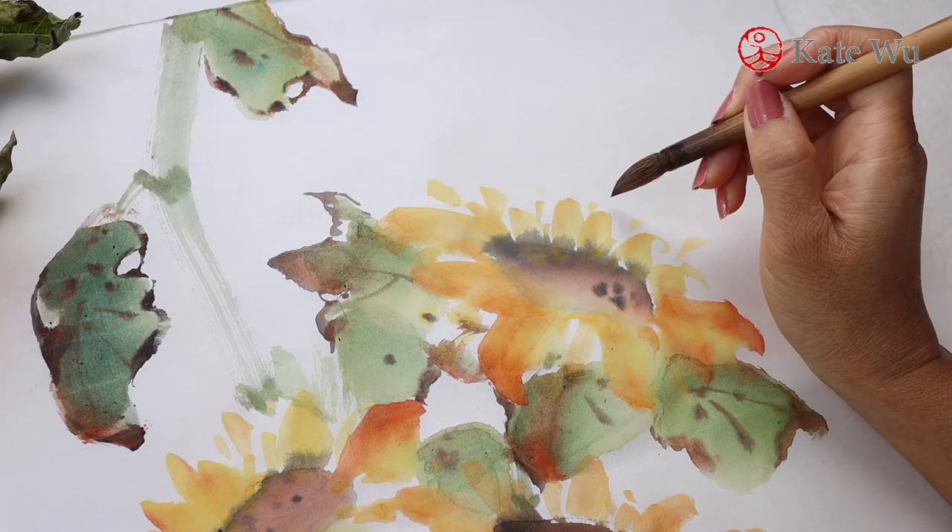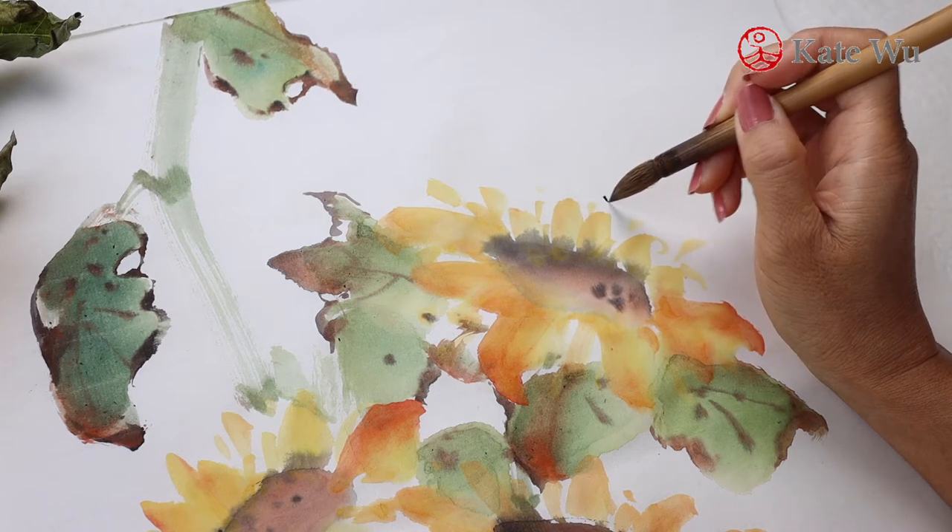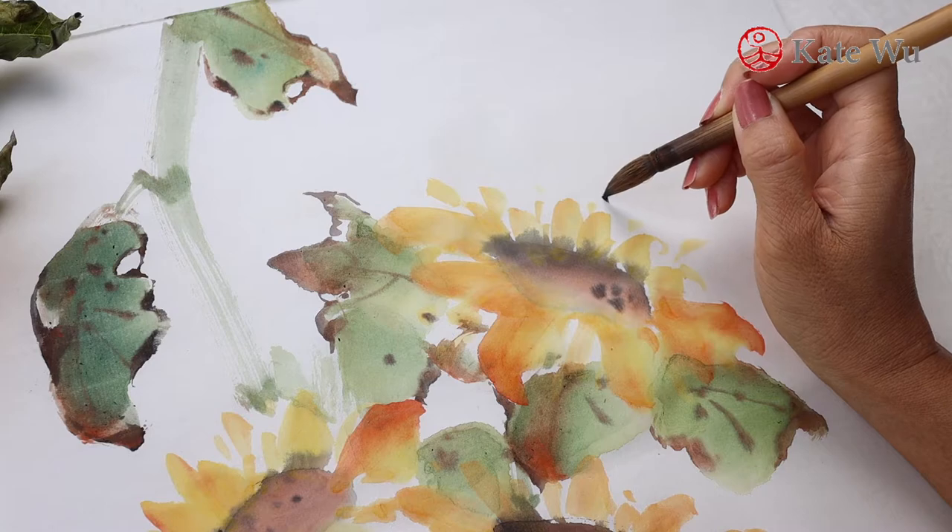I'm adding a couple of leaves. For insects, many artists use smaller brushes, but I'm using my small brush for this as well.